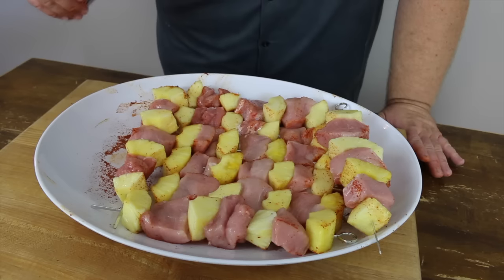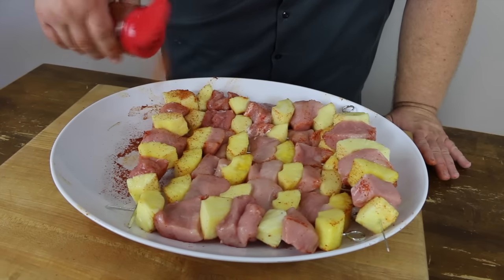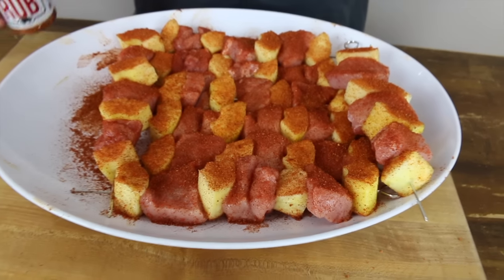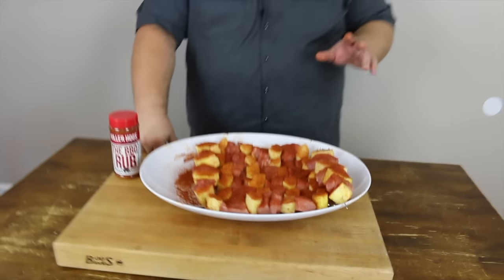You don't have to go real heavy. Now we've got them all flipped and we're just going to season this side as well, getting an even coat on them. We've got them all seasoned — these kebabs look ready for the grill. We want to let them hang out a few minutes, which is a perfect time to go outside and fire up the grill. We're going to get some lump coal going in the Kong today and get these on.